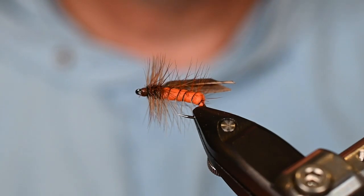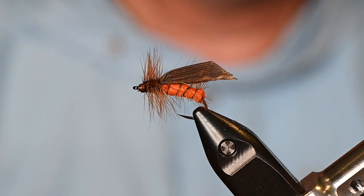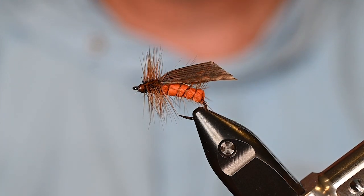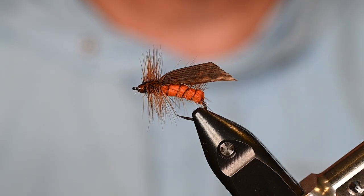And that's going to do it — there you are, a little low-riding October caddis that is a sure fish-catcher. I hope you guys enjoy this one. Make sure you tie a bunch of them because you're going to have so much fun once you throw them on the water. As always, please hit like, subscribe, and we will see you guys on the water.